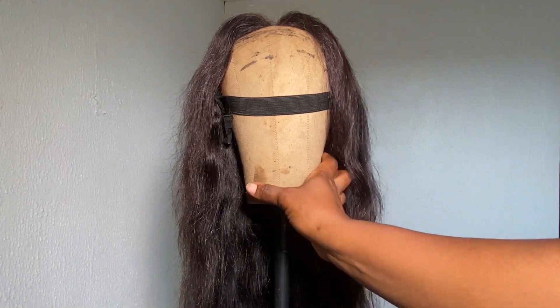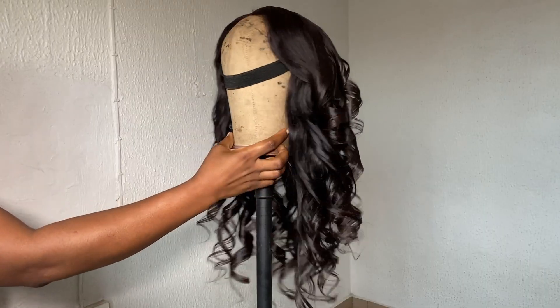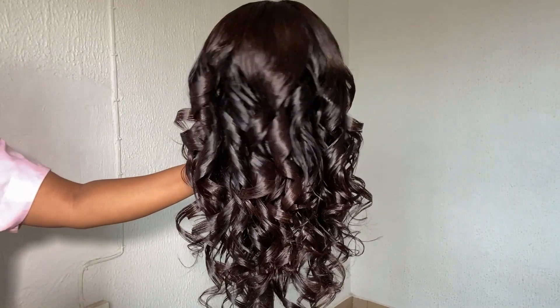Hi guys, welcome back to my channel. In this video I'm going to be showing you how I transform this wig from this to this. If you want to see how I achieve this, please do keep on watching.